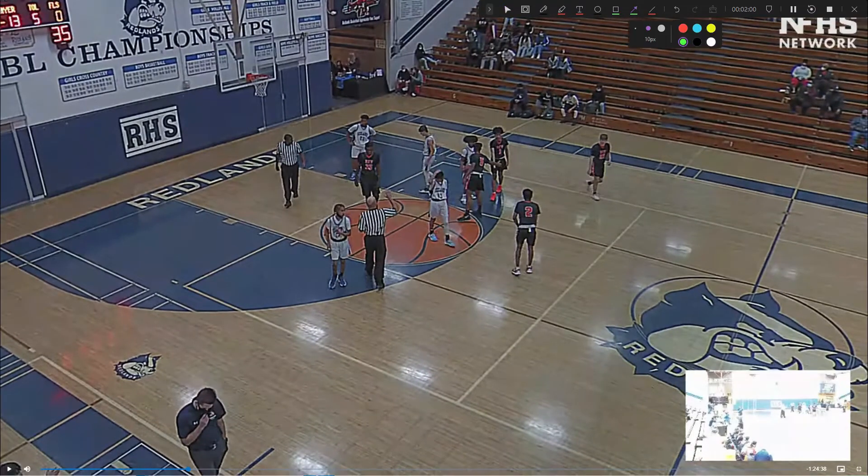Rule one, as you always hear me say: do not walk through the players. This is going to be lead's call now. Because lead probably didn't have a really good look on it — he was paying attention to his other primary out of that gray area — he now has to look over and figure out who made that call. As I always say, be confident, take time, get the number and situation before you leave your spot.